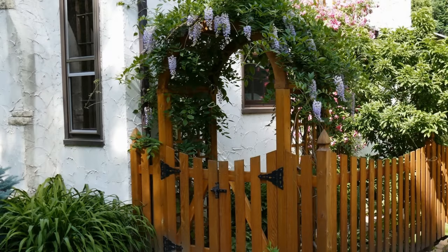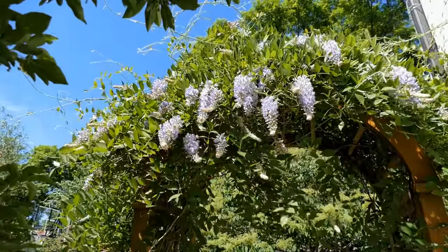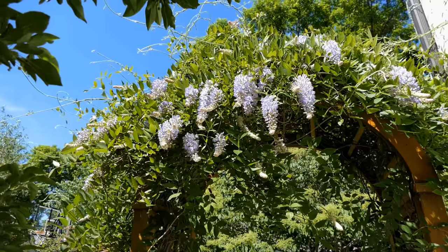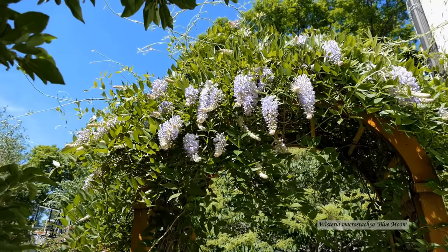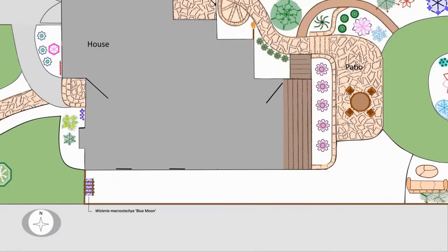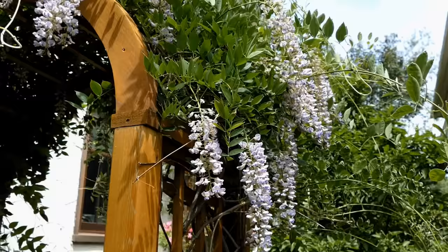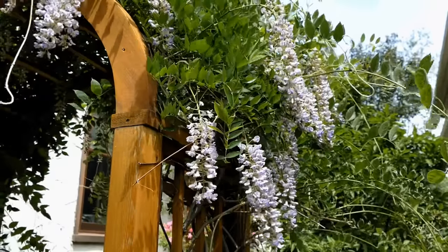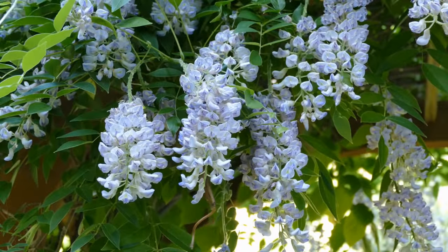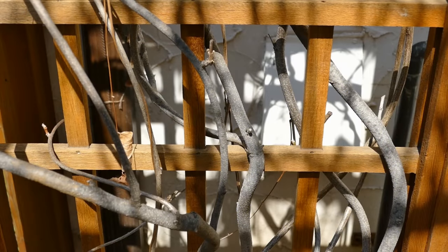Next was to select a vining plant to grow on the arbor. My first choice was wisteria, but I always considered it a warmer climate plant. Much to my surprise, I found a variety that was hardy in Zone 4. Blue Moon Wisteria is a hardy cultivar of Kentucky Wisteria, a plant native to the U.S. Wisteria likes full sun, so this location seemed ideal as it would get lots of sun, both from the south and the west. It can be aggressive, so regular pruning would be necessary. Other than the pruning, I found the wisteria to be very low maintenance. I've now had it for over 15 years and it blooms faithfully every spring. If planting wisteria, it's important to have a strong structure to support it.